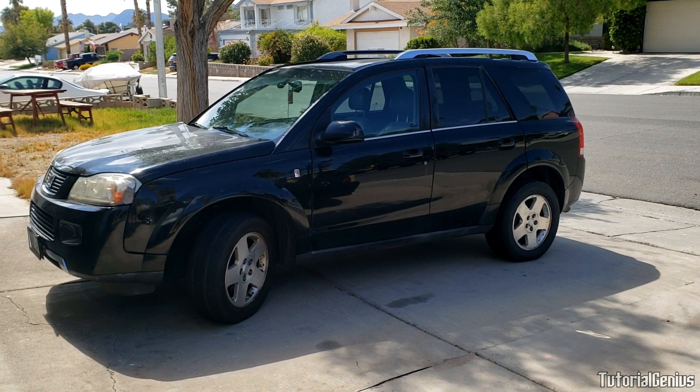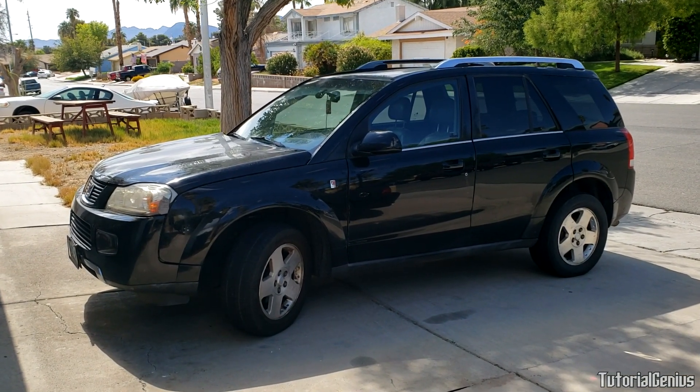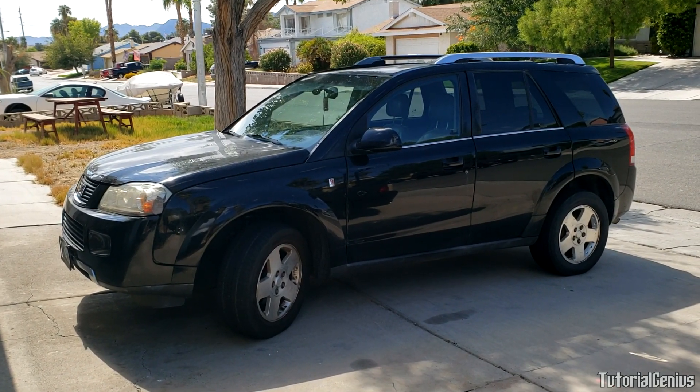Before I get started, if you want to learn about brakes — why we need to bleed brakes, what is brake bleeding, why is there air in the brakes, how does it get there, how do we fix it, all that good stuff — I'll link it in the description below, you can learn all about it there. So let's get on with this.